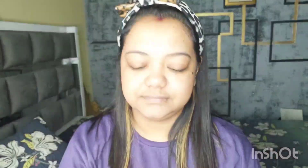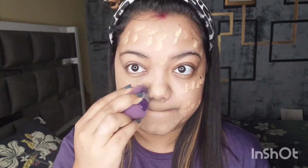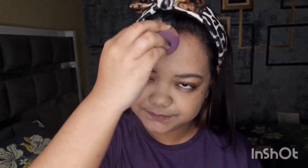First, I will use a primary scrub, then apply foundation using Sugar Cosmetics cream foundation. I will apply it to my face and blend it with this beauty blender. I am going to blend with the help of this beauty blender.